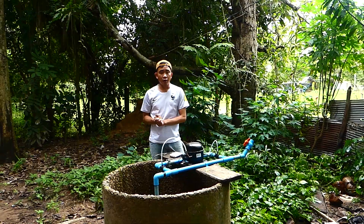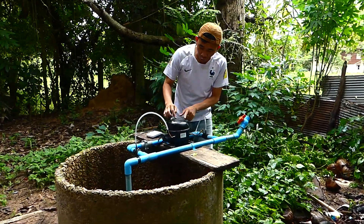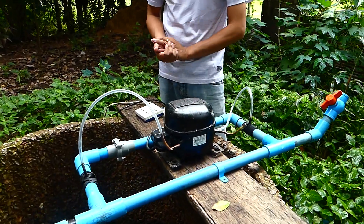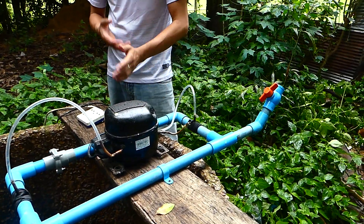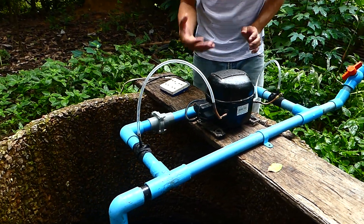Hello everyone, see you again. Today I have a new idea — I assembled it already with the car compressor that is still working. I just changed to an electric motor to suck the water from this device.